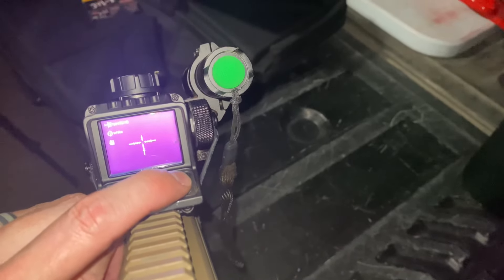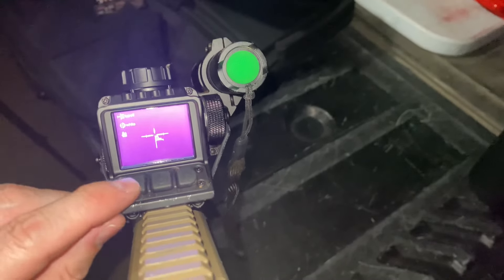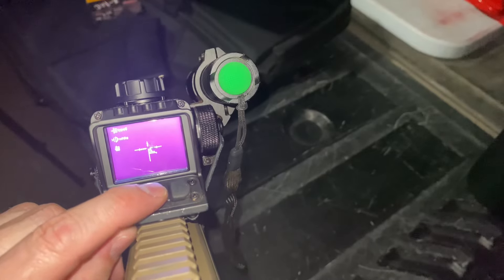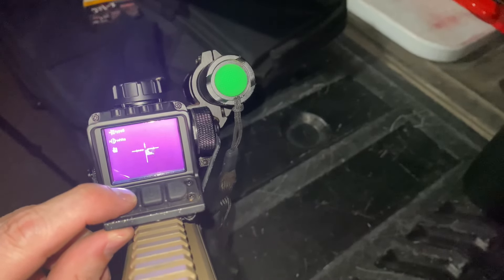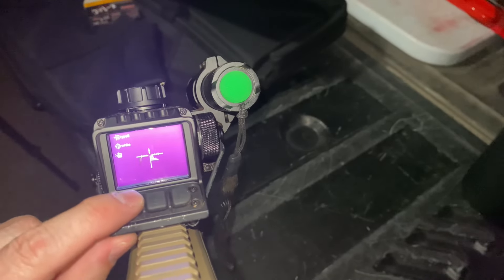The one thing I've noticed is that when I do the recording, it doesn't record all this menu information on screen.